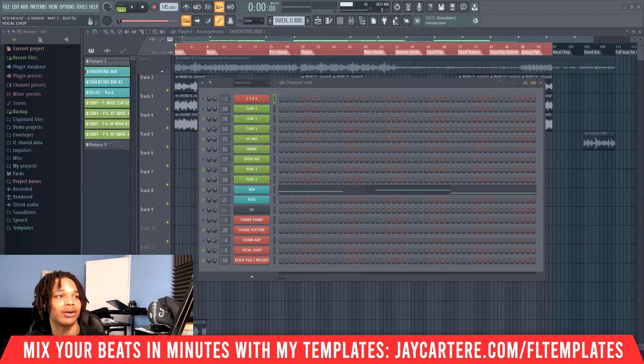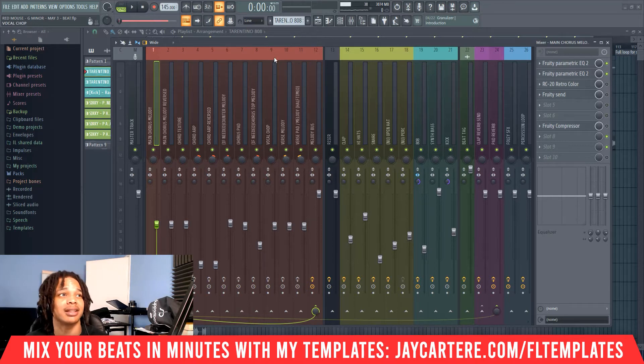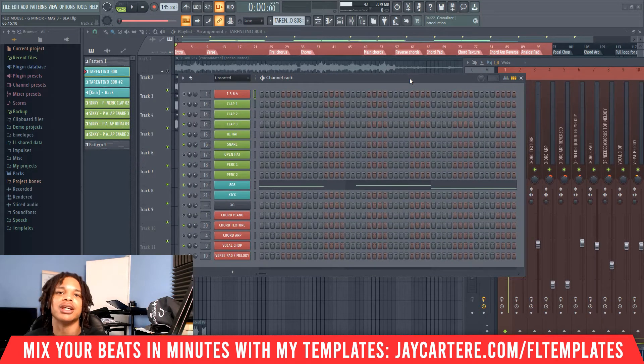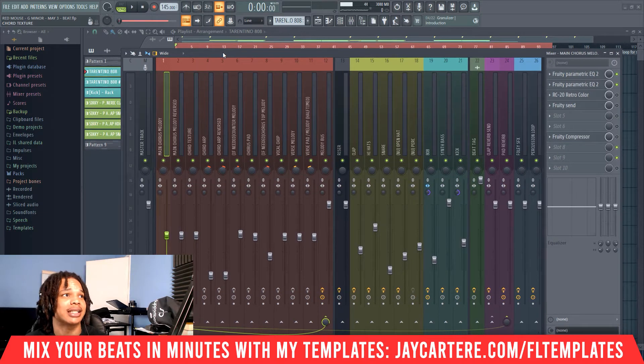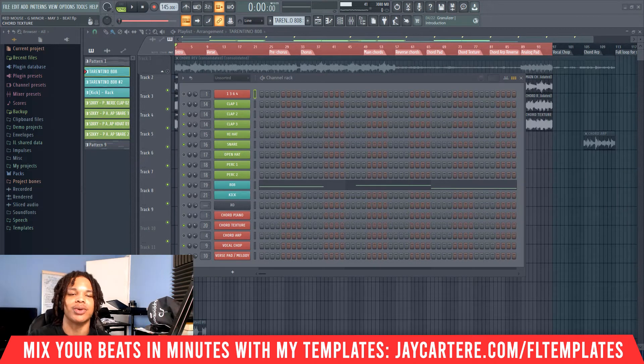Before we get into how to gain stage — which is pretty simple — if you want your beats half mixed before you even get to the mixing stage, with all the effects you need already on your tracks, you can grab my FL Studio mixing template. For example, this is my pop trap loop mixing template. The link is down below or go to jcartorey.com/FL-templates. That will speed up your mixing process and have your beats sounding professional in minutes.